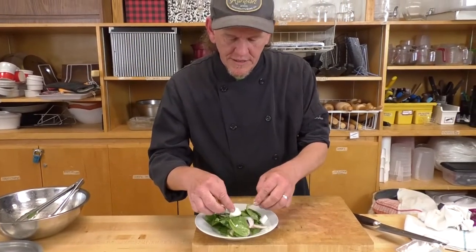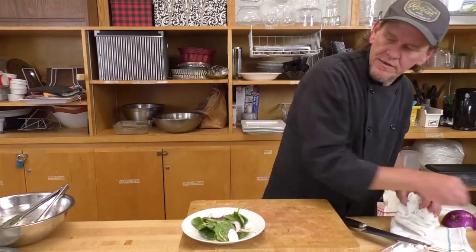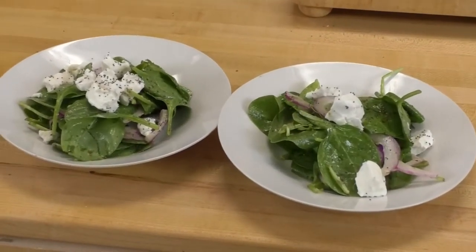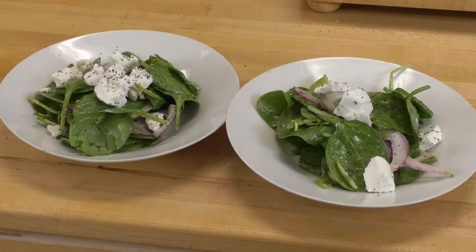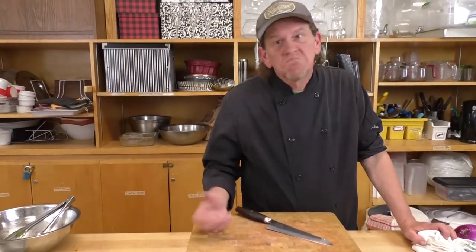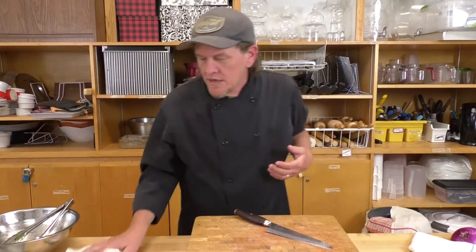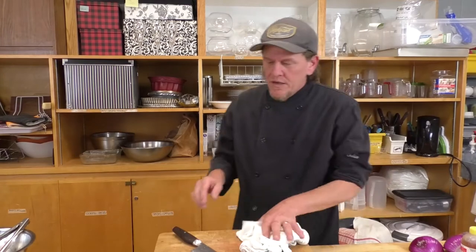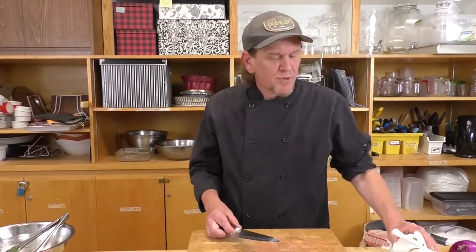Feel free to throw in some red peppers, tomatoes, shredded carrot — the world's your oyster. Just because a chef tells you these are the things that should be in a salad doesn't mean you have to follow it. It's what you want to add that's going to make your family happy with your culinary adventures.